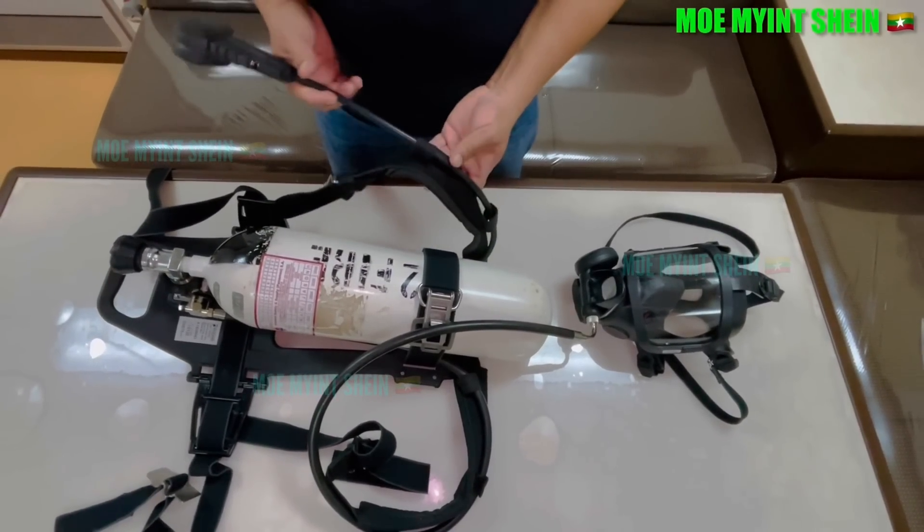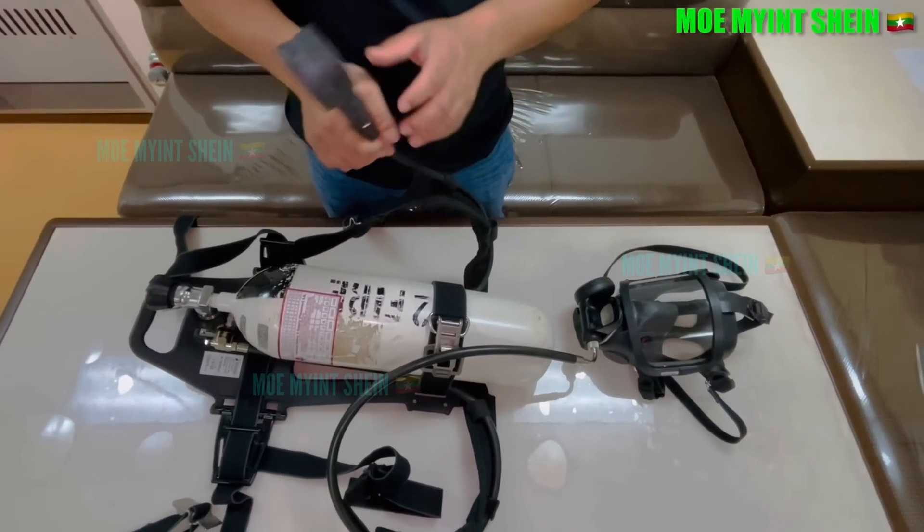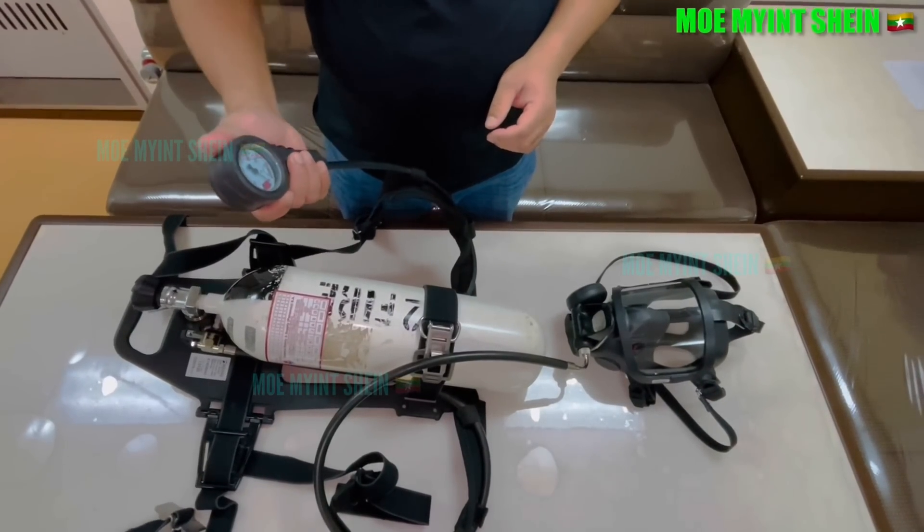Today I will be explaining the SCBA. The abbreviation SCBA stands for Self-Contained Breathing Apparatus.